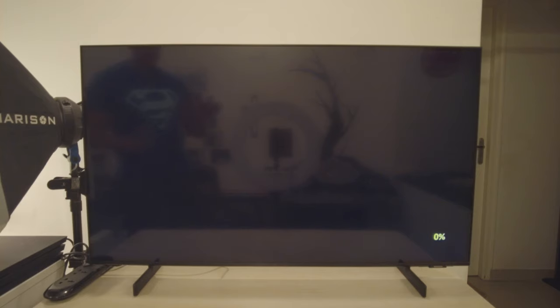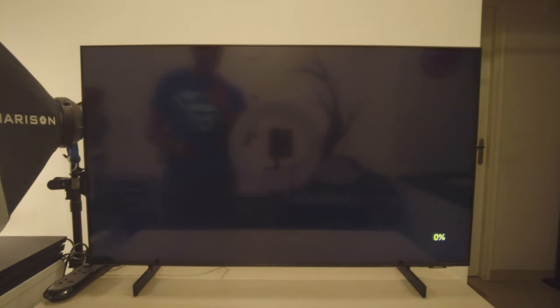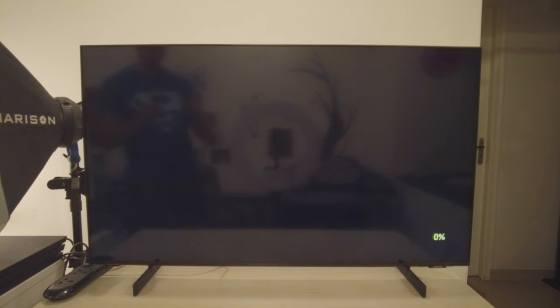Let's move over to panel lighting and picture quality — perhaps the most important point in any TV buying video. I'm starting a gray uniformity test to give you an idea of the panel. As you can see, the blacks are so good they completely mix with the panel. I've mentioned before that this is a glossy, reflective panel. This is an edge-lit LED TV — not direct LED or full-array. The lights come from the edges.